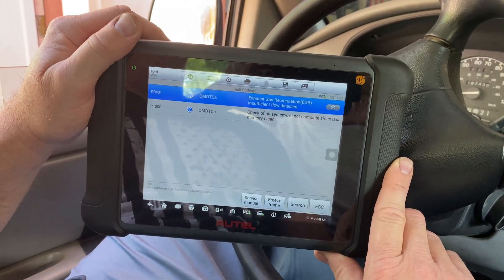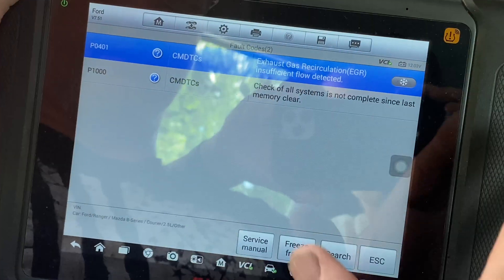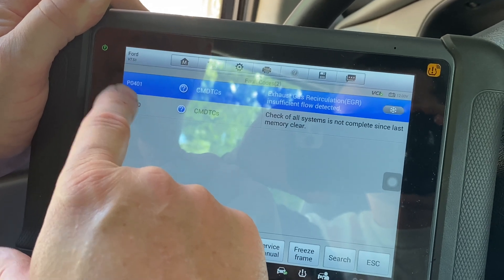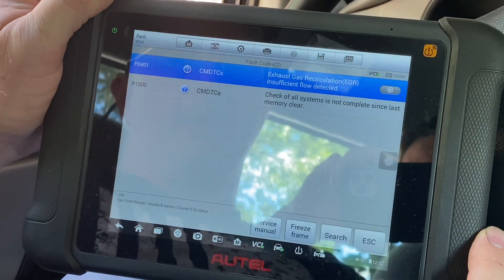Hey guys, Bobby here. Today we're going to be looking at our little Ford Ranger 2.5 liter. We have a P0401 EGR code and we are going to take you through the diagnostic process of that and show you what it takes to get it fixed. We have our Autel MS906TS scan tool hooked up and we've already got the vehicle to the point where we can read codes. As you can see, we have the P0401, which is EGR insufficient flow detected.